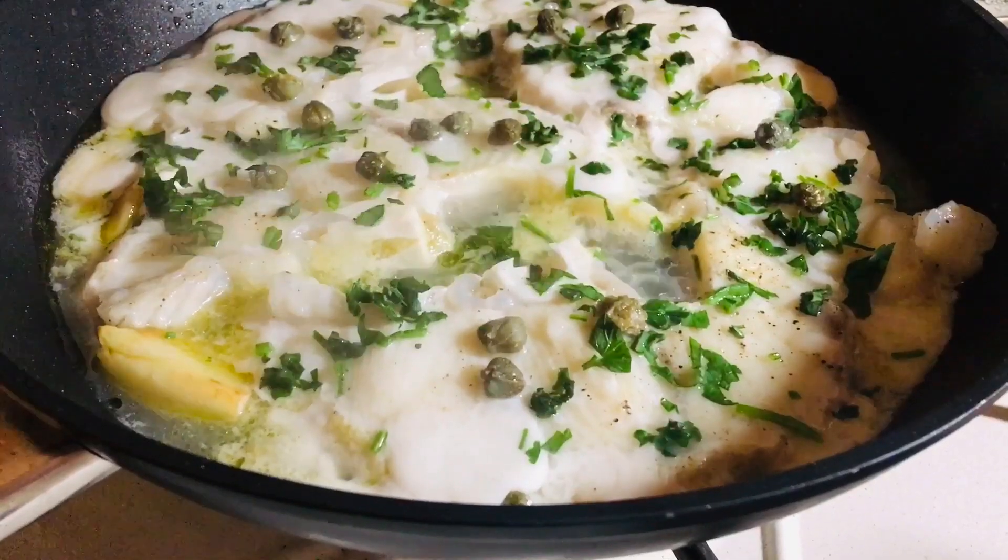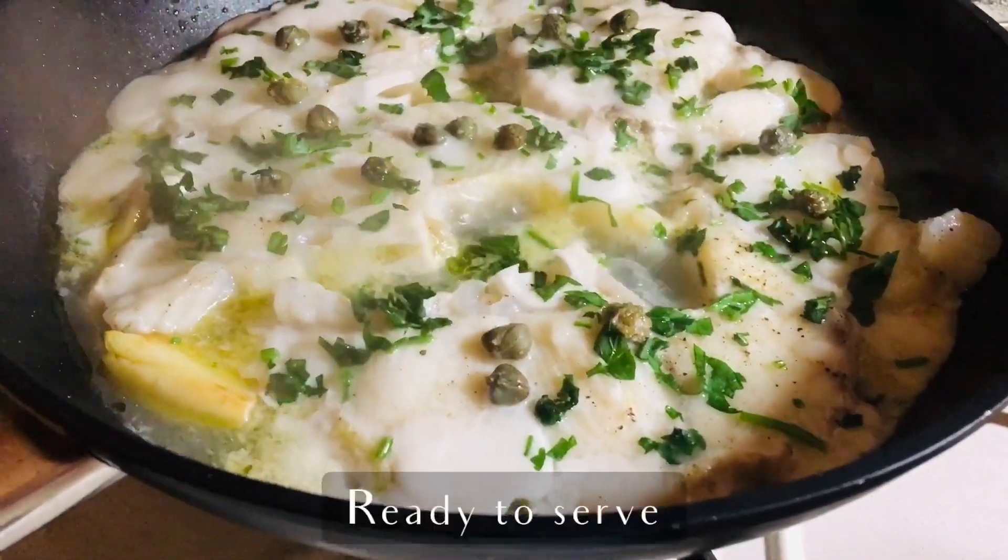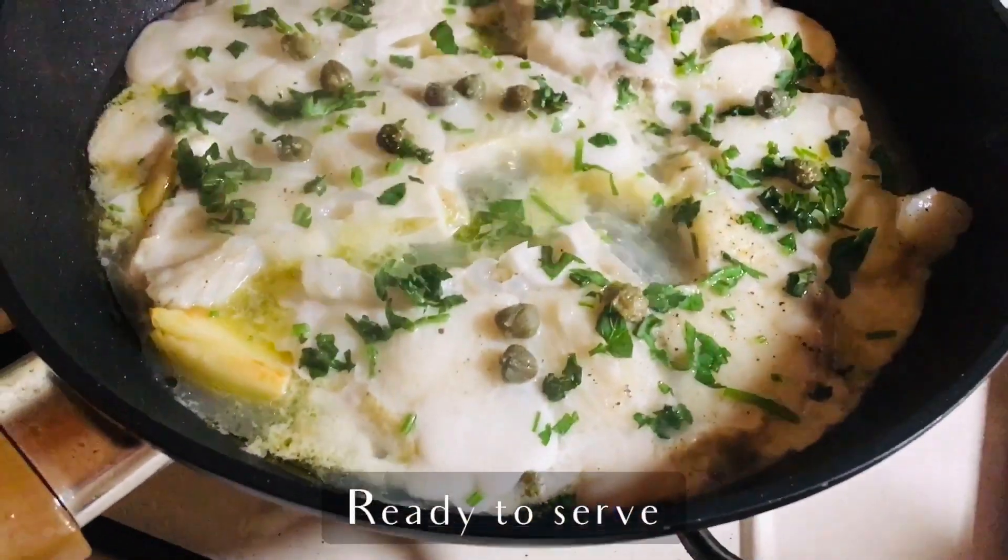After just a couple of minutes, it's finished and ready to serve. Good luck, everybody!